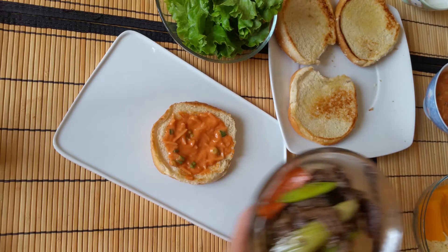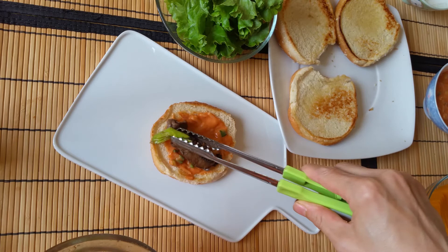Add 1 teaspoon of mayonnaise and top with the pineapple, then top with bulgogi, cheese, avocado, and lettuce.